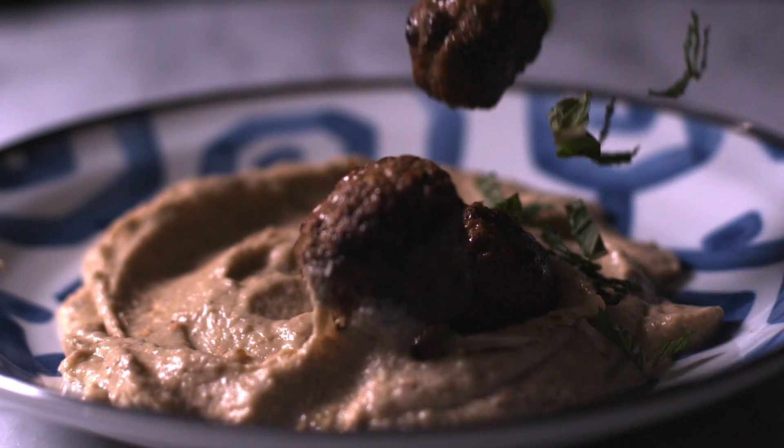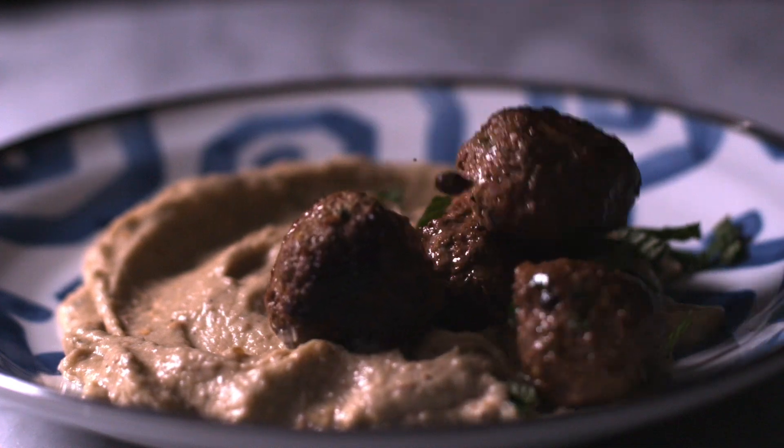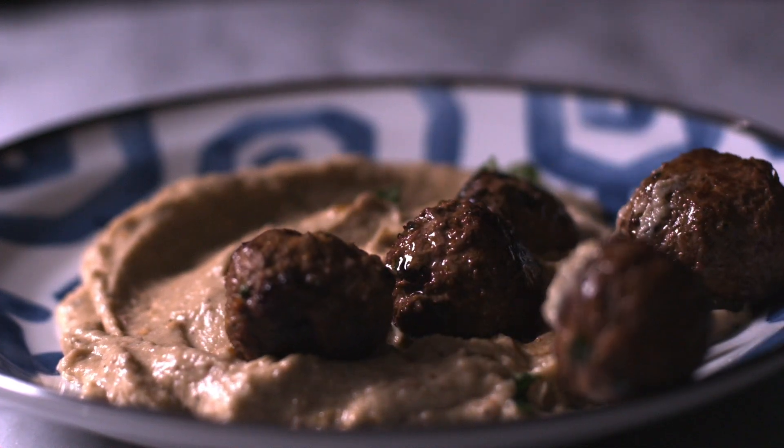Lamb meatballs are very Israeli. I think we all think of that, and so is baba ganoush. I love making eggplant pesto dips.